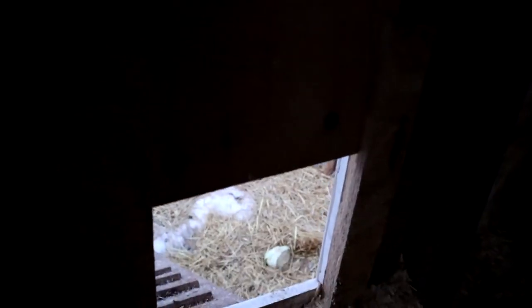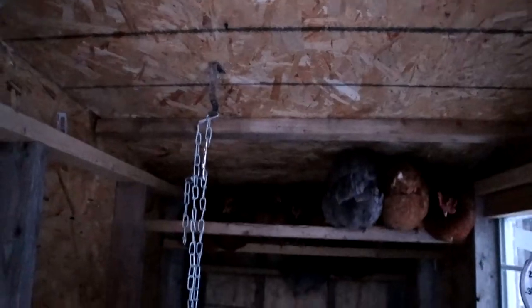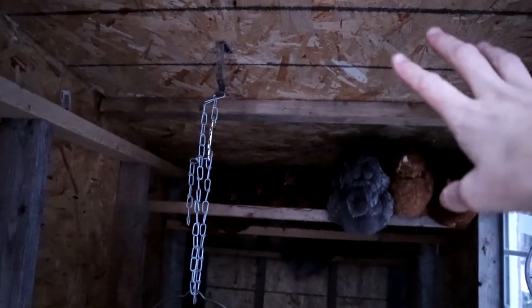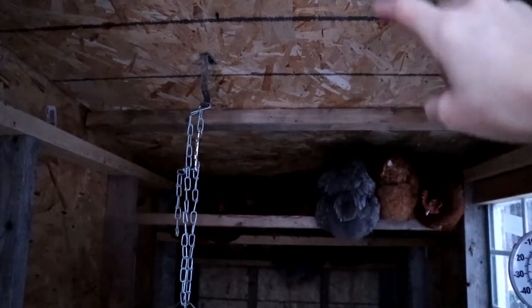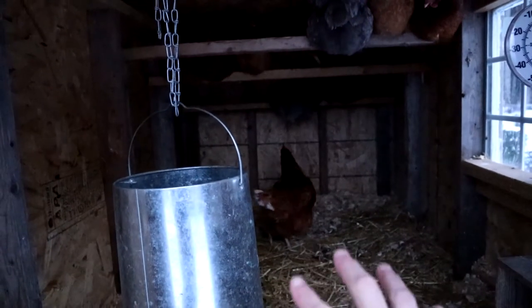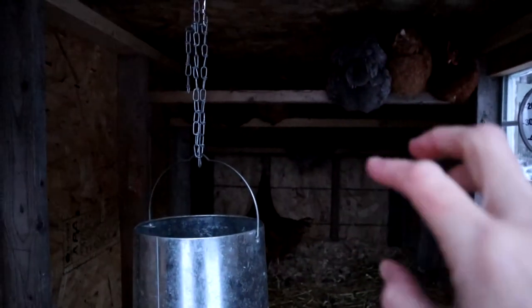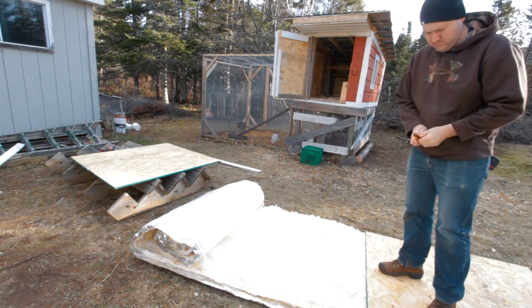We have this little door here — we close this at night. Up in the ceiling, the ceiling was open. It has a metal roof on top, but because of that it was getting really hot, and this was causing condensation, and it was getting really wet in here. You can't have moisture in your coop. It can be cold, but it cannot be moist because the chickens cannot deal with it. So there's insulation and more OSB up there now.